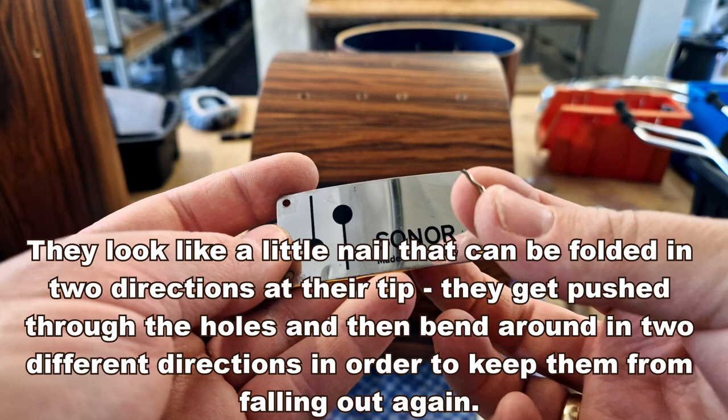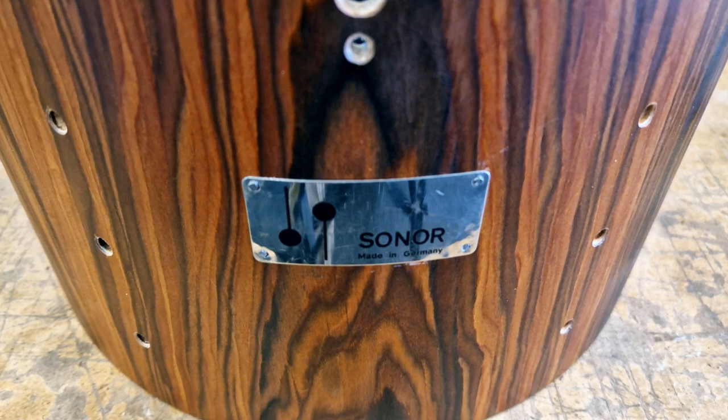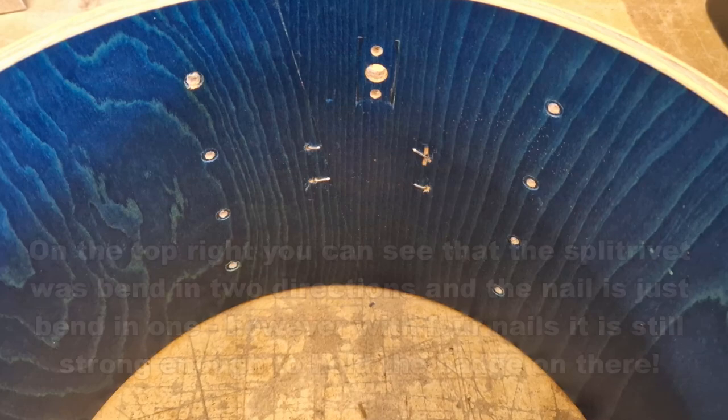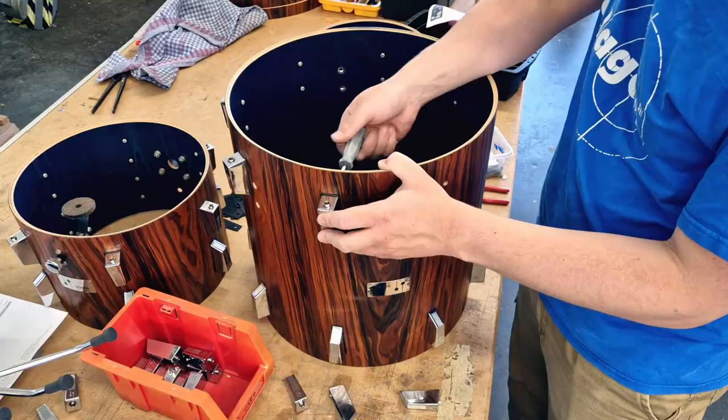By the way, these Teardrop-style badges are normally fixed with four split rivets. Unfortunately, these rivets are no longer available, so we recommend using regular nails to fix the badges to the shells. We used a very small wood drill to open the four rivet holes a tiny bit wider, then shortened some nails, put them through, and bent them on the inside with a hammer. Then we added the rest of the hardware back on.